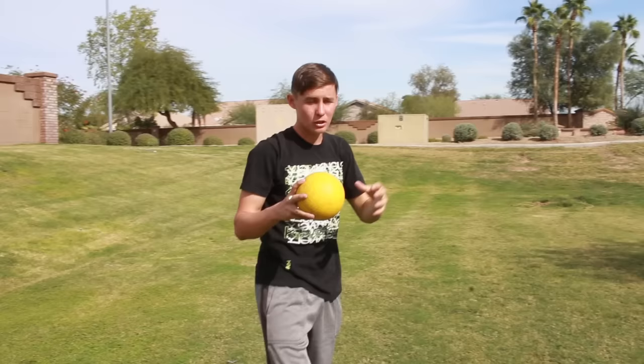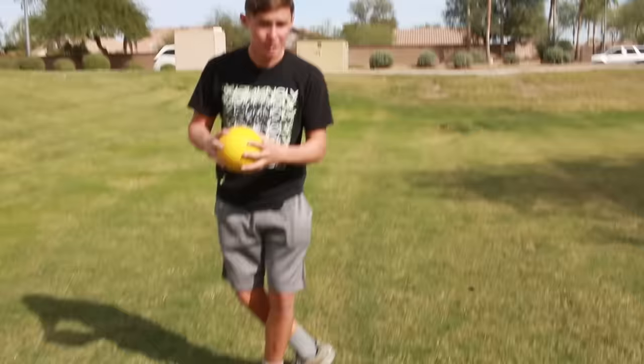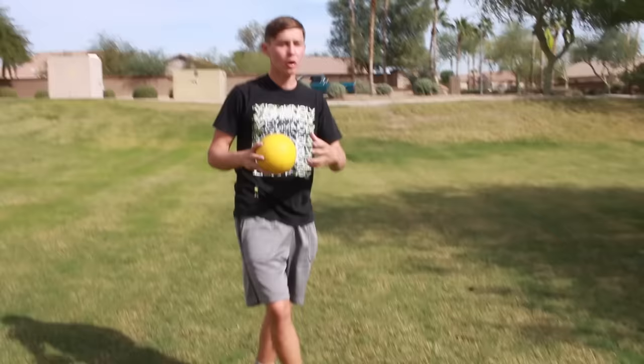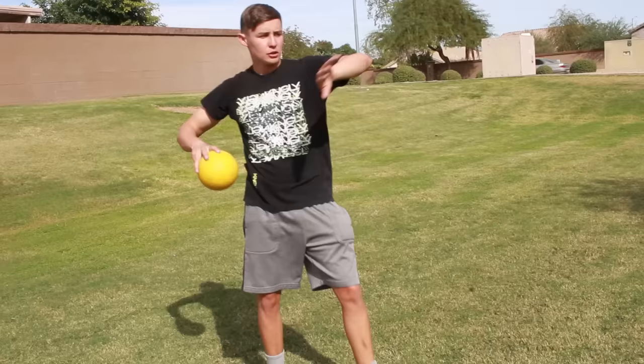If you're throwing a dodgeball and you have time and energy to fire at the person, you want to do a simple crow hop. Just put your right leg behind your left and fire — just like that. I like to do it that way because it gives you a lot more power. But if you're throwing quickly, just take a quick step and fire over the top.